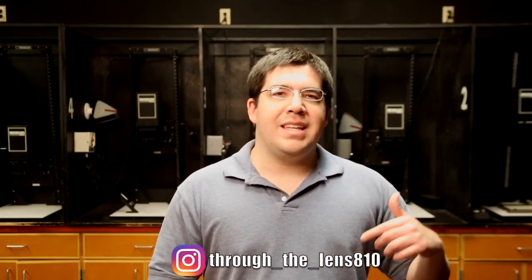Alright everyone, thank you for watching. Stay tuned for my next video where I'm going to go through the process of printing your negatives. Please do like and subscribe to my channel — that'll help me out a lot. You can also follow me on Instagram at throughthelens810. But until then, see you next time.